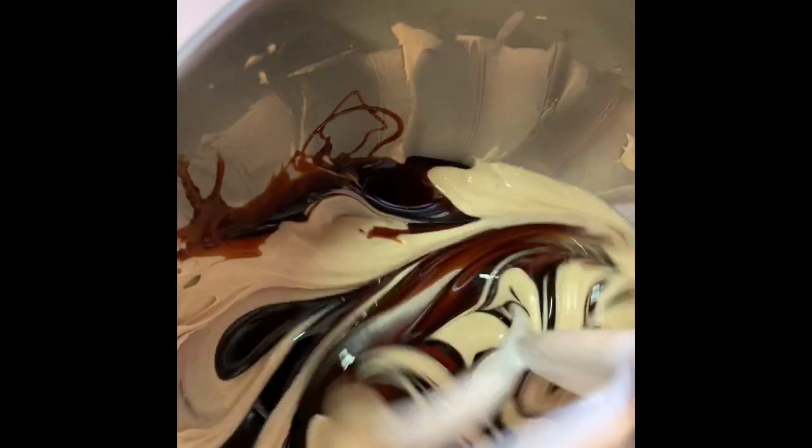Then I poured in the half a cup of molasses. While the mixer is still going, I poured in the half a cup of milk slowly — not all at once.